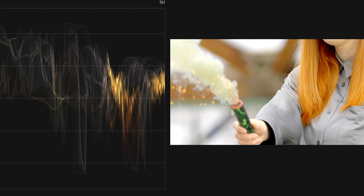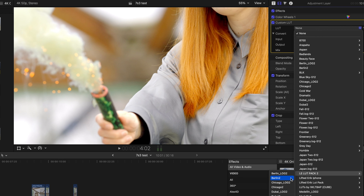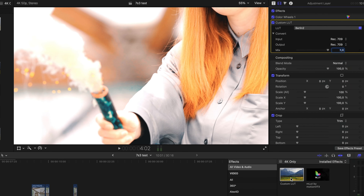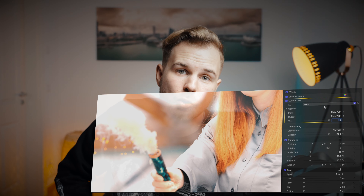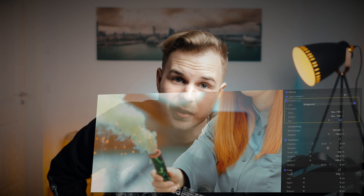You could ask: why shoot in such a flat profile? When you shoot without picture profiles it comes with a natural contrast and you don't have to do this. But when you shoot in flat picture profiles like S-Log3, you keep as much detail as possible in the shot and you have the biggest dynamic range the camera could produce.